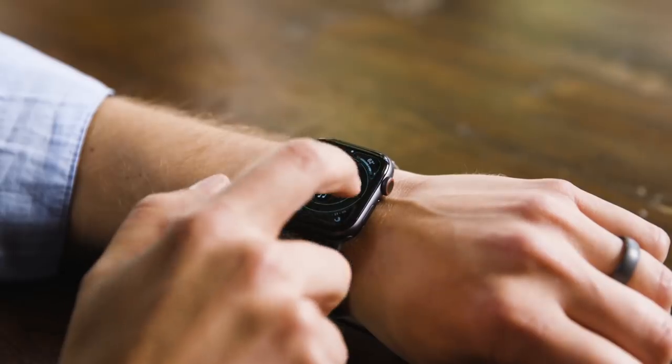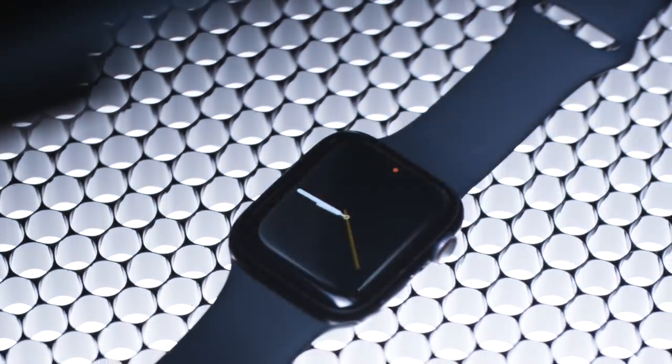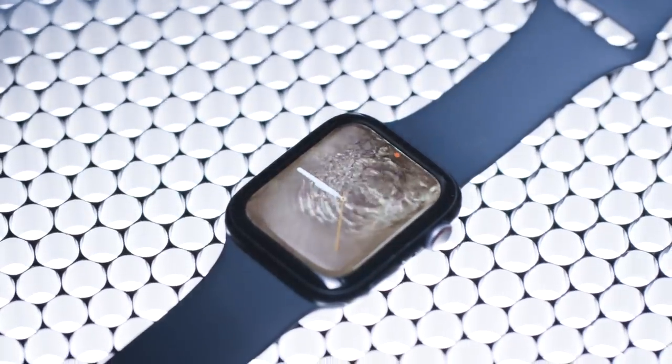The colors on the Infograph face are just all over the place — this one's orange, this one's yellow, this one goes from green to yellow. I know some people are going to like it, but I super don't. And Apple still isn't allowing third-party watch faces, which is kind of a bummer. I'd really like an information-dense watch screen like this without so many colors everywhere.